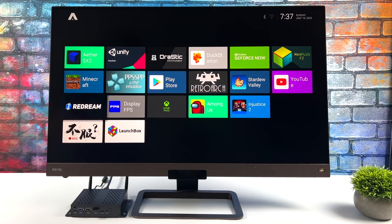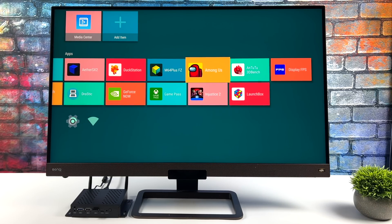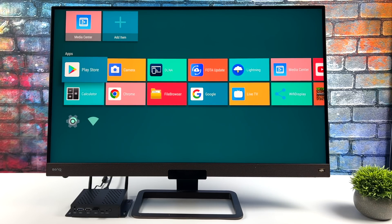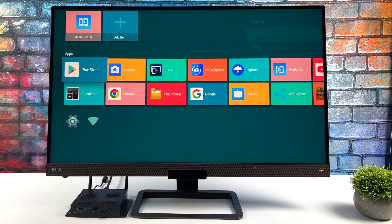You can also use LaunchBox for Android if you just want to use this for emulation. When it comes to emulation performance, this thing is really great — it does outperform the Nvidia Shield TV Pro. I can do PSP up to 5x resolution with a lot of the harder-to-run stuff, and it even does PS2 and GameCube. I'll definitely be testing that out in the video.